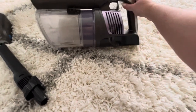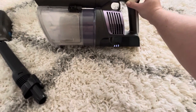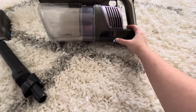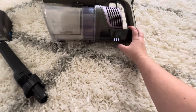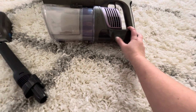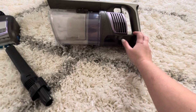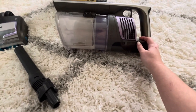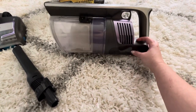I want you to notice these little lights down here. I just finished charging it so it has three bars, showing it's fully charged. It'll go down to two bars, one bar, and then completely blank. If you try to turn it on when the battery's dead or if you're in the middle of vacuuming it'll just cut out, and no lights means you need to charge it.